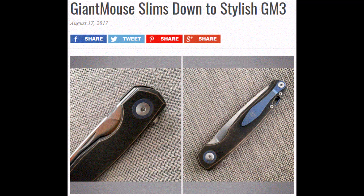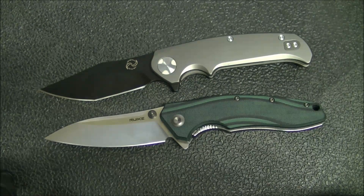The Giant Mouse GM3 is out in the wild now. There are a couple of great reviews — Nick Shabazz has one, and EDC Gear Reviews has one, including the bronze limited edition. A couple of things put me off about that knife: one, I can't get over that nail nick — it seems completely out of place. And the knife overall is a little too small for me, but it's a cool knife just the same, and I wanted to mention it.